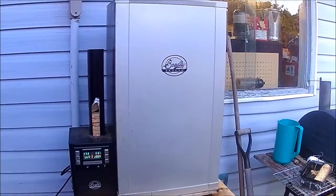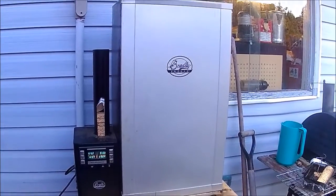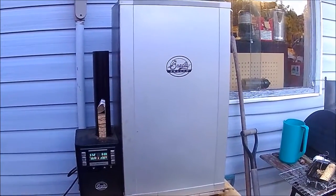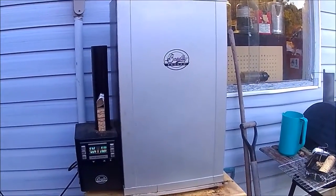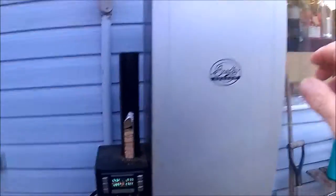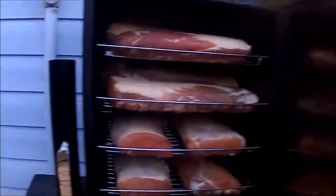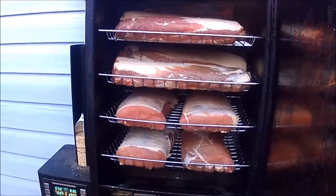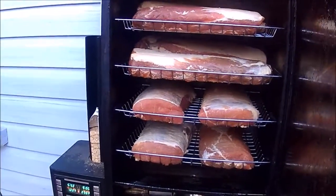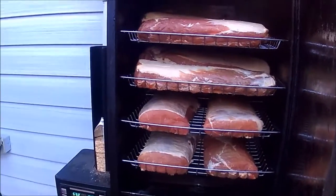I forgot to take the camera out this morning when I was pulling out the smoker and getting ready and loading it up. Anyways, here's the smoker running at 6 a.m. in the morning. I'm just going to open the door — there's 40 pounds of Canadian bacon going to be smoked today. This is the start of Canadian bacon.